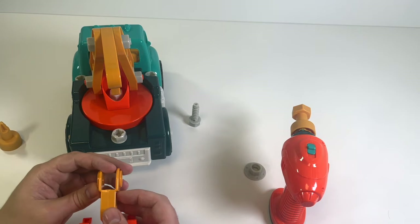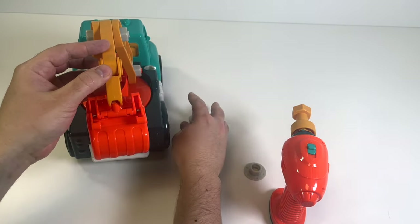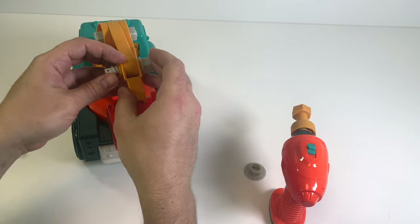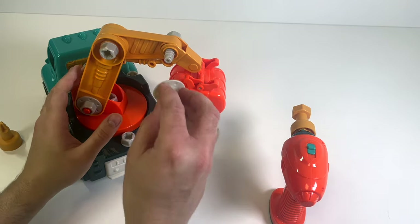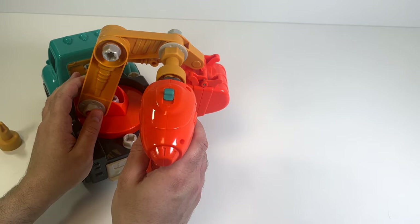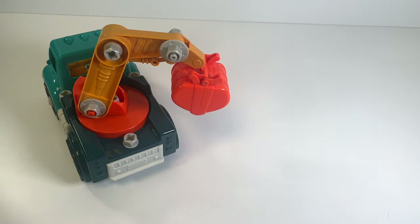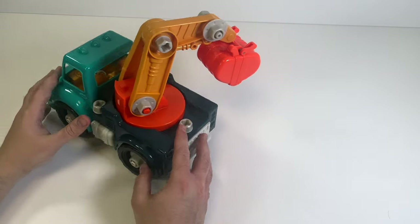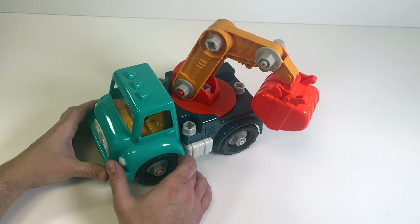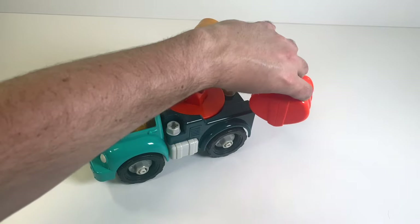The last piece we need to put on is our bucket. We're going to do the same thing - place it on like this, and while I hold it I'll put the screw in from this side. Then lastly we'll put on this nut. Look at that, that's looking great! Let's check out what we've made - it kind of looks like a tow truck but with this bucket, so it's more of an excavator.